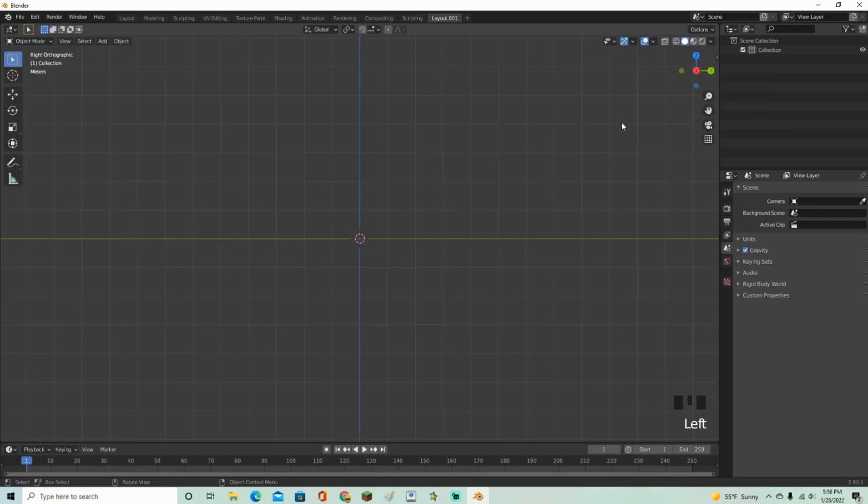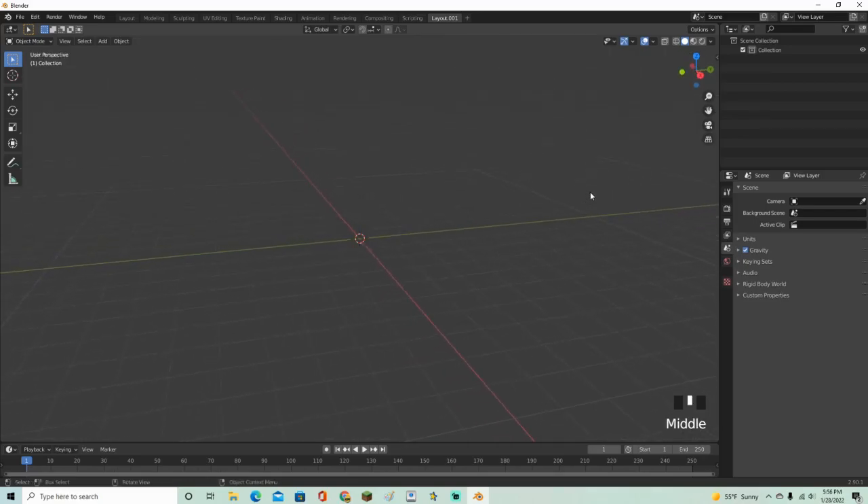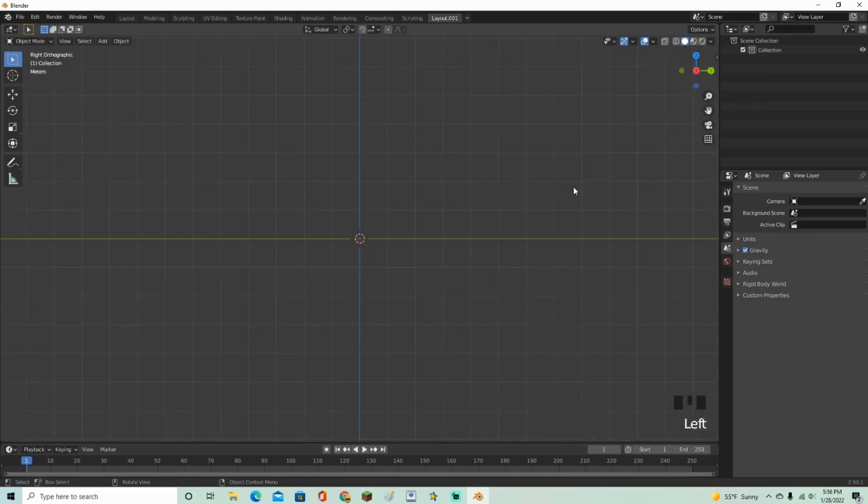Hey guys, Mason here and welcome back to another video. In this video I'm going to show you all how to make a bow in Blender.